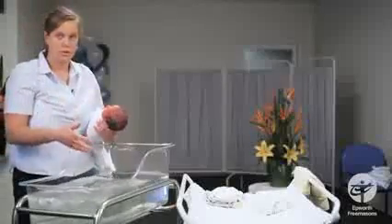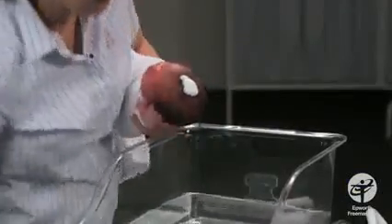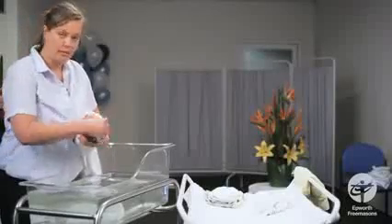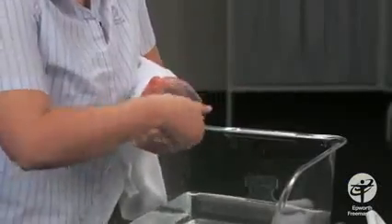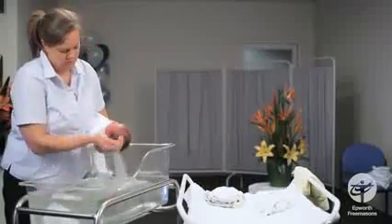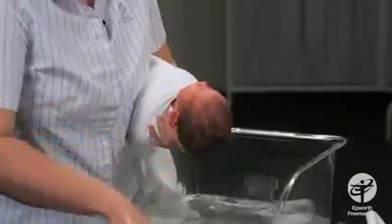You can choose to use soap or shampoo. I've got this little foaming one. Using my fingertips and nails, I give the baby's hair a good wash. When you're happy with what you've done, you can rinse off all the shampoo.